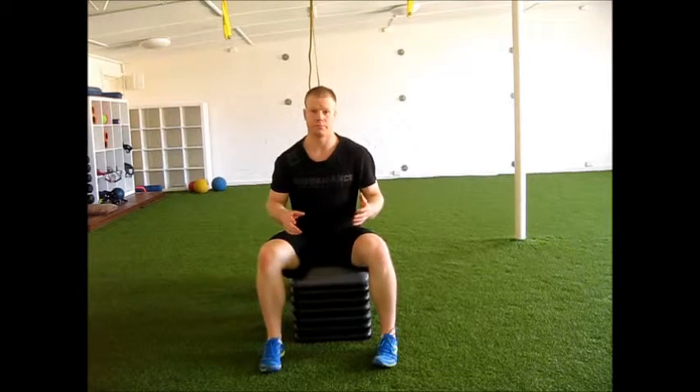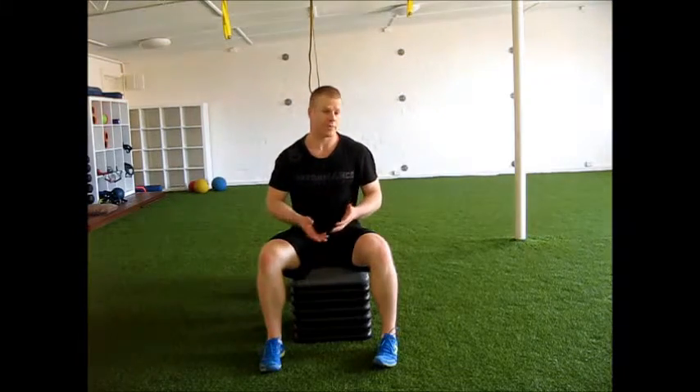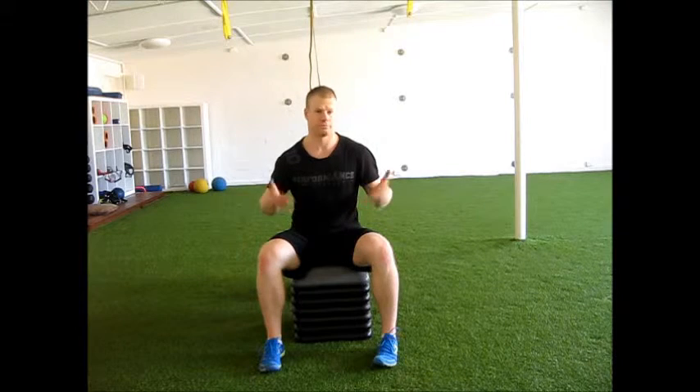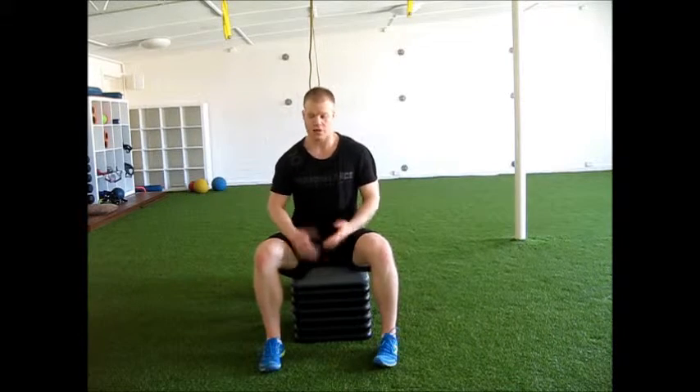Something like a band-resisted pushdown, or any direct tricep work, will work well and can really help. It's just my anecdotal evidence, but I've been using this particular circuit a lot with clients over the past month or so, and it definitely improves their push-ups. What I like about the bands — like most other tricep work — is it's a little bit less stress, which makes it more suitable for higher volume work. Being a small muscle, they generally respond better to higher frequency and higher volume, so the band works well to offer that.